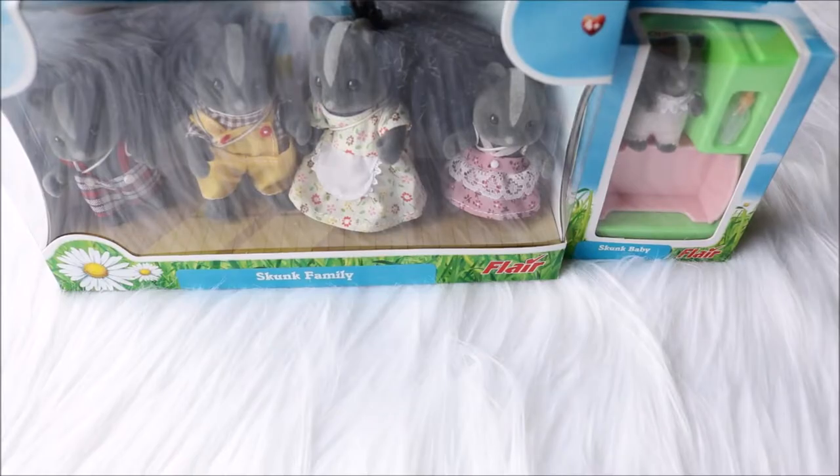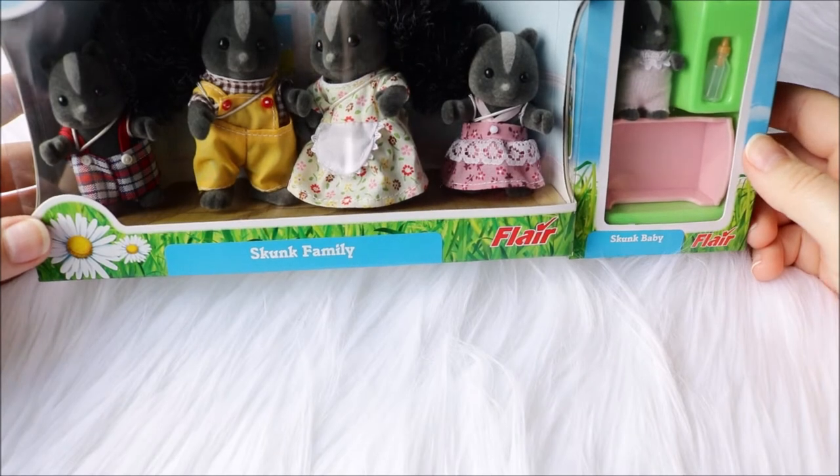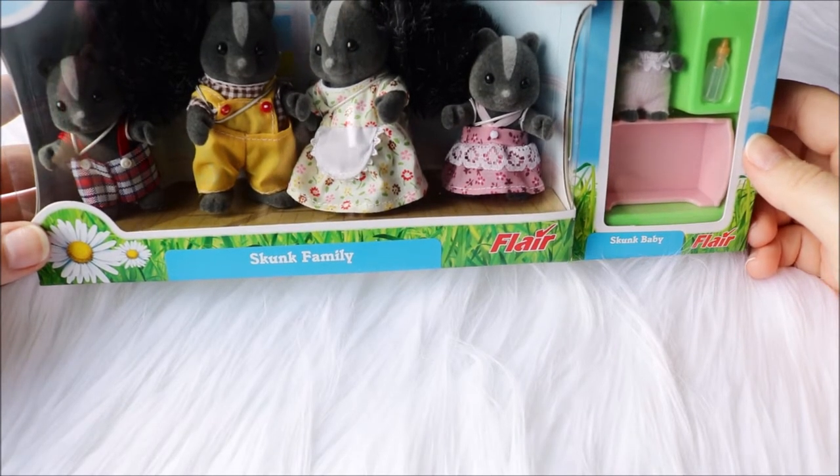Hi, and welcome to Becca's Toy Collection, and welcome to today's Sylvanian Families. I have a figure unboxing review kind of video, and I'm sorry if there's some noise in my background — my guinea pigs are having some fun.